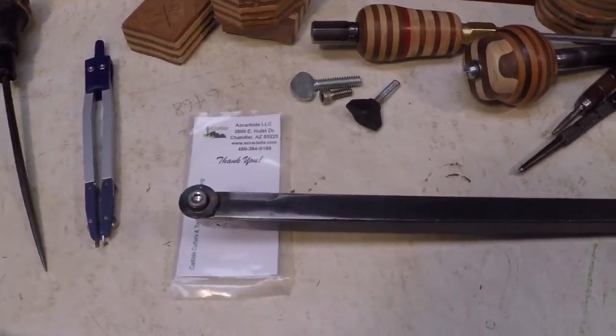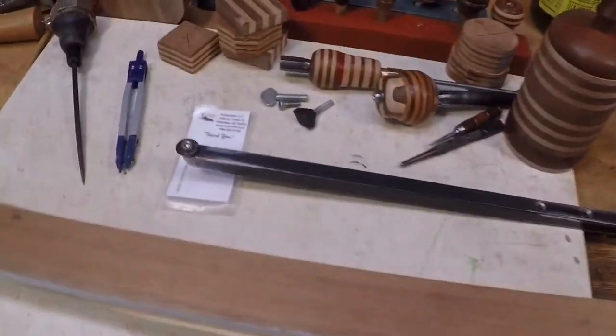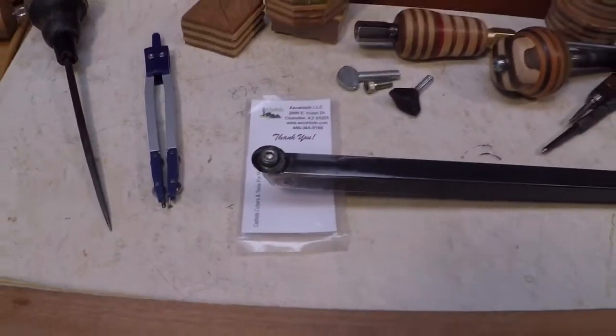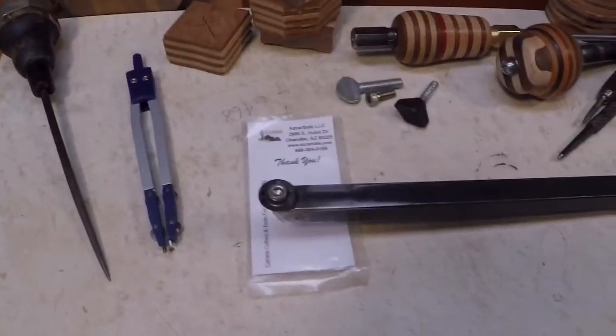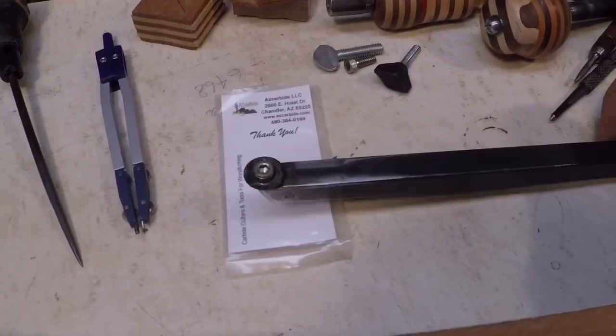Now I'm not going to go through all the details of how this is made, but I do want to share a couple of design details that I incorporated that I thought maybe others might benefit from. These are things that I haven't seen done elsewhere.